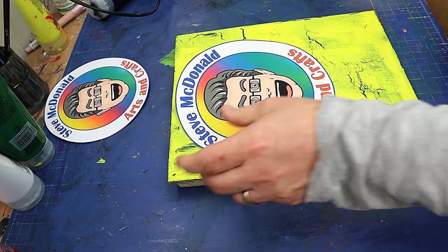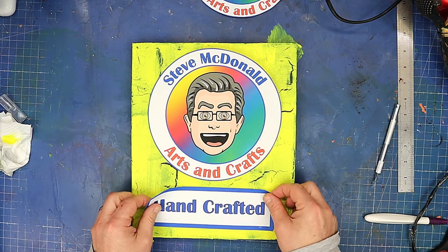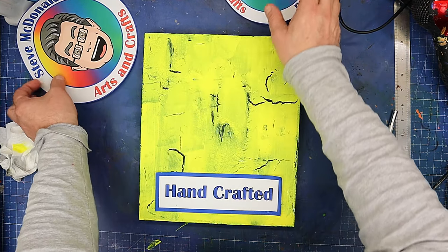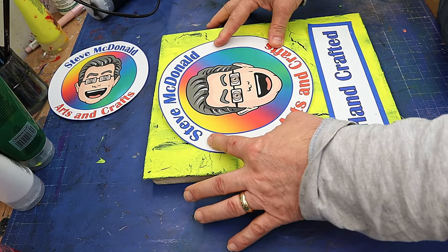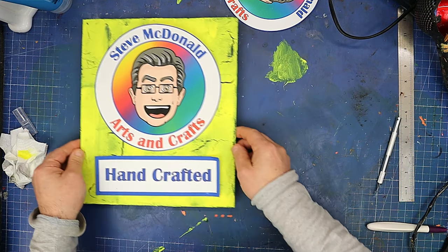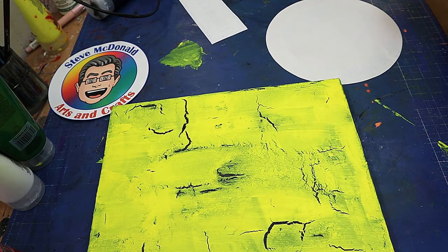I've got two signs here that I'm going to put on — that way up. That's just my logo and it says 'handcrafted'. I'm not sure whether to use the larger circle or — definitely the larger circle. Then I'm going to do a bit of a color wash over the whole thing to make it look a little bit more antique-y. I'm going to use something a little bit different to do that color wash.